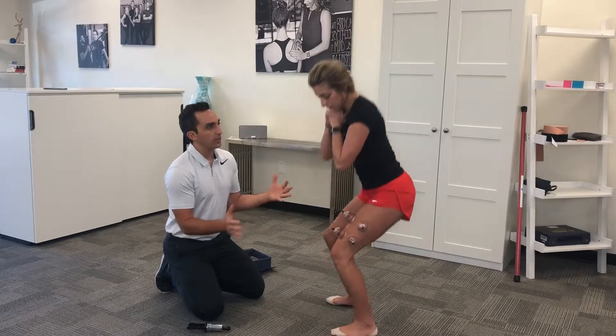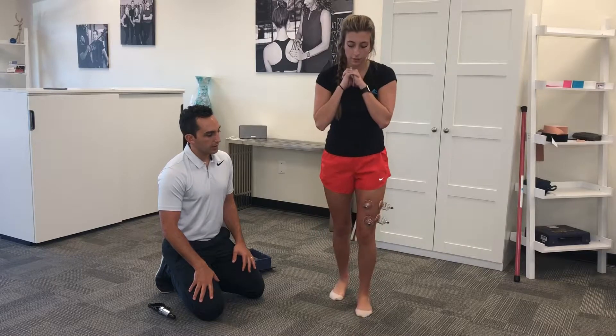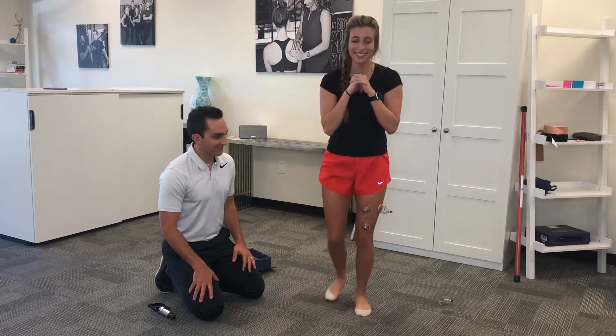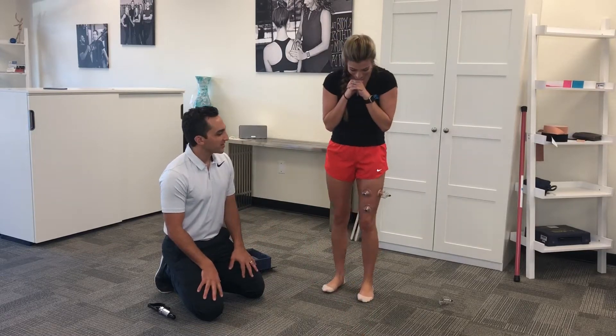Perfect. Now how about a couple lunges? Really good. Oh, we lost one — sometimes that'll happen, and it'll make some funny noises too. Good job, Macy.